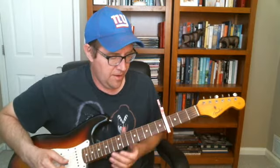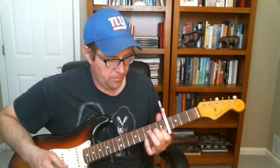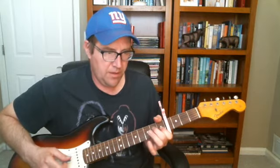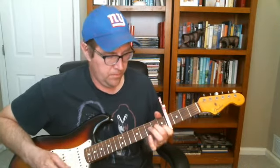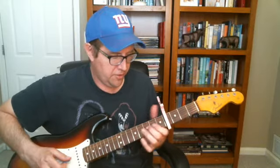To start with the introduction, you have this like: one and two, slide to three and four. And then you got just a little open two.